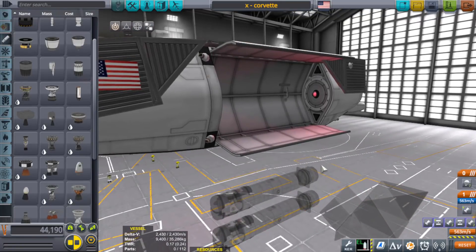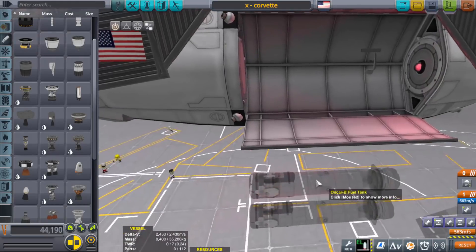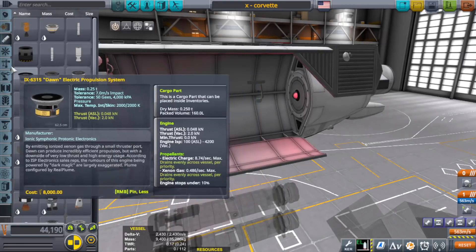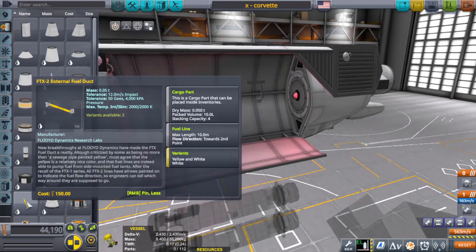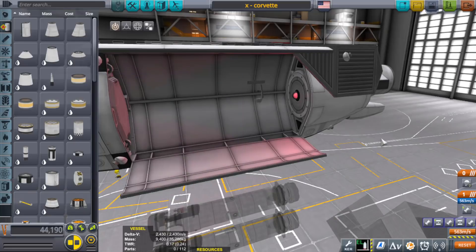Somebody did say to maybe grab a fuel line and place it into the rocket to keep the missile fueled up. But the only problem is — with the Kerbal attachments, the thing they added a couple of versions ago — can an engineer take a fuel line and place it from one part to another? It says it's a cargo part that can be placed inside inventories, and I've seen them use struts in space to connect one part to another. That would be cool if an engineer could actually do that. That might be something we have to do in the future.